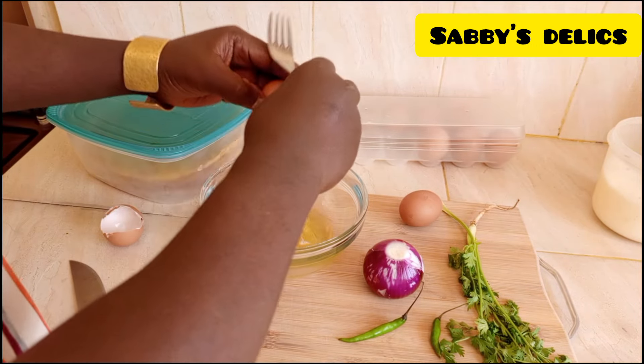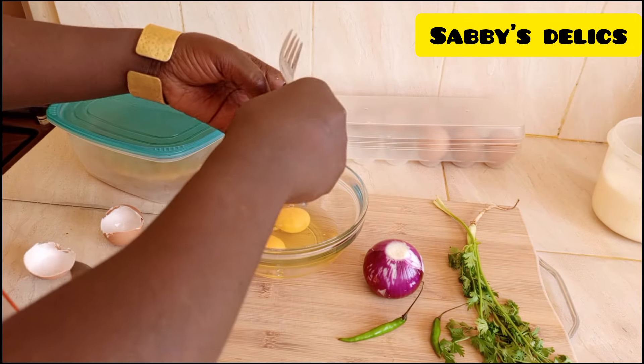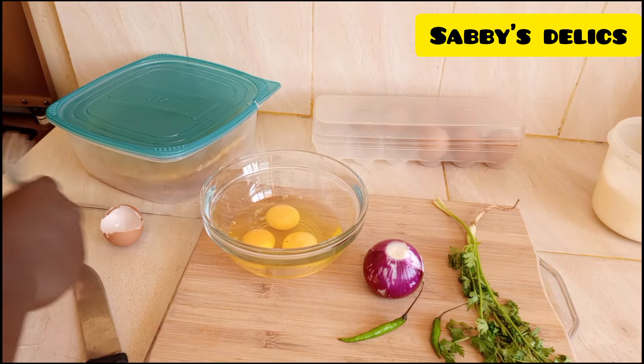I'll crack my eggs and put them aside, then go ahead and prepare the fresh ingredients.